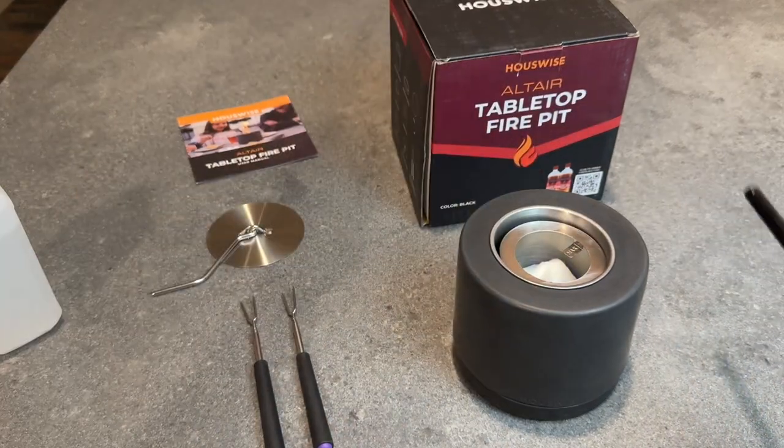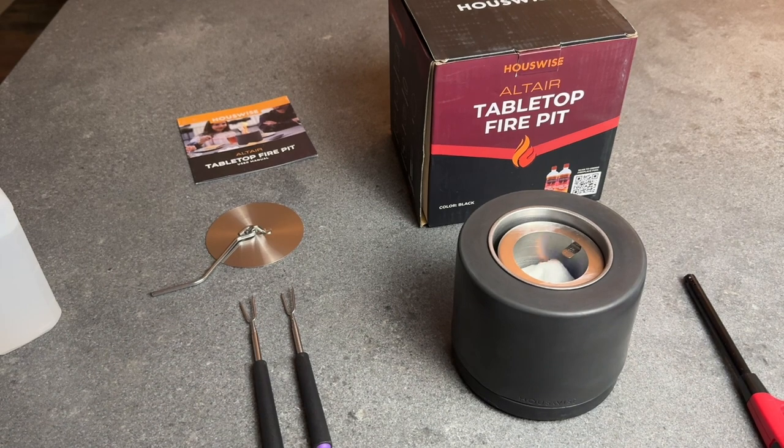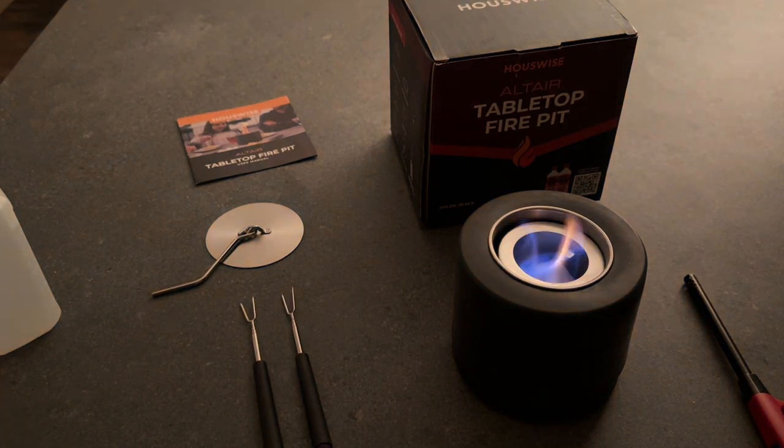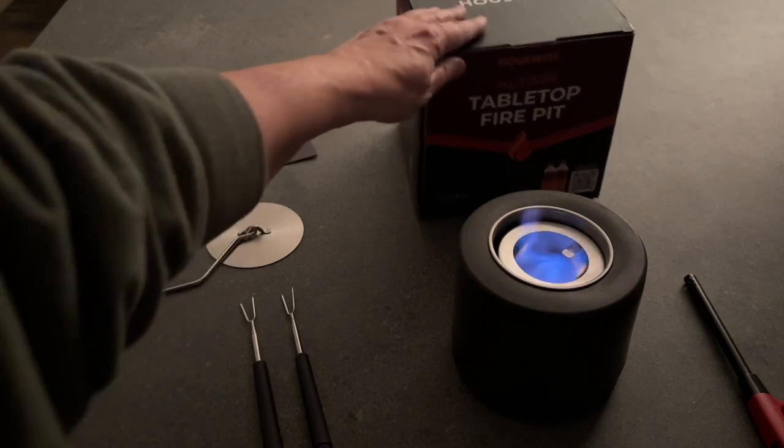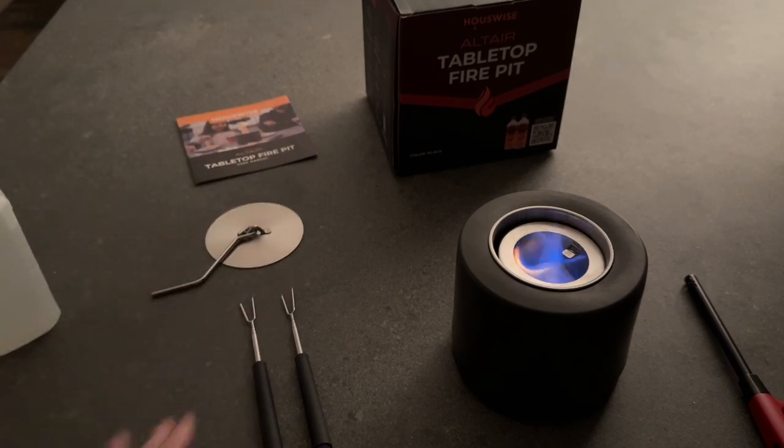You can barely tell that that's lit. It says it will take up to 10 minutes to get the flame to the optimal appearing flame. But as you can see, it is going and it is already starting to give a little more color and a little more height on it.